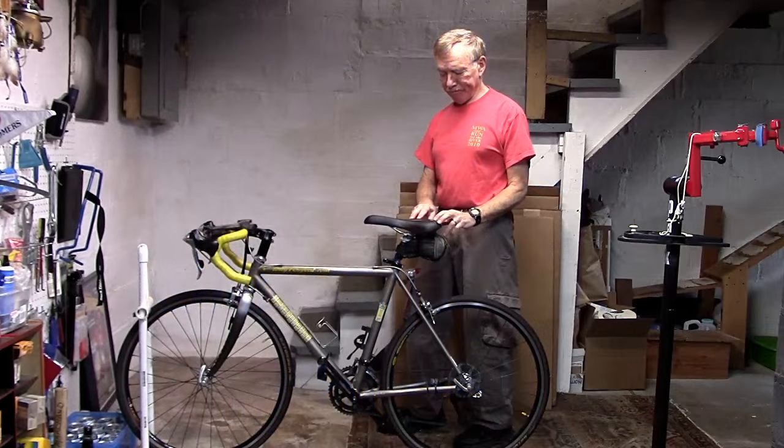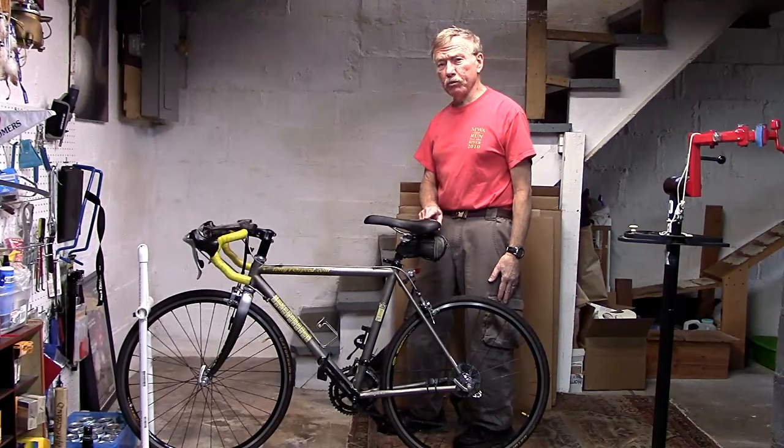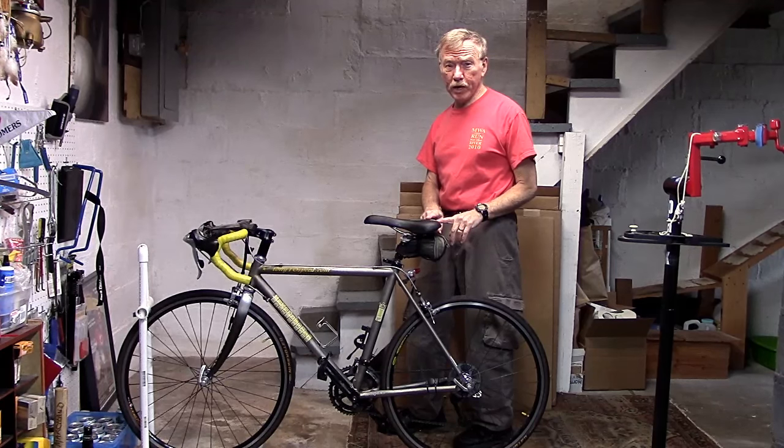This is Tony of Tony10Speed. I've often been asked what is the best, most comfortable bicycle seat I can get. I may not be able to specifically answer that, but I can give you some tips to point you in the right direction.